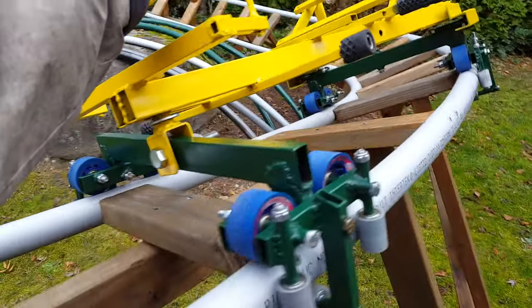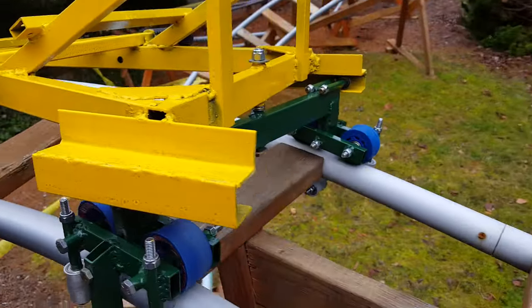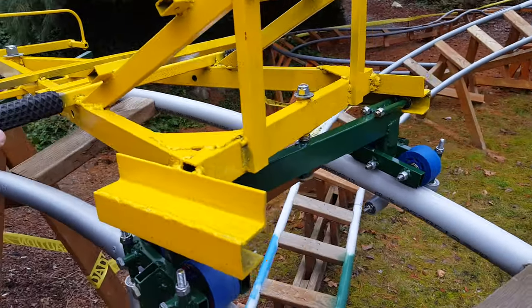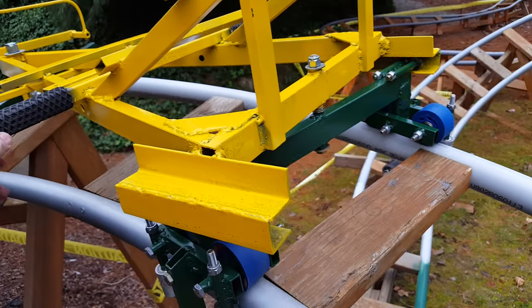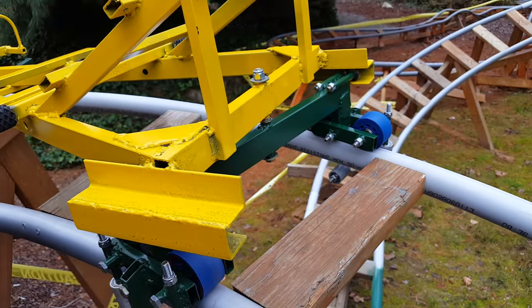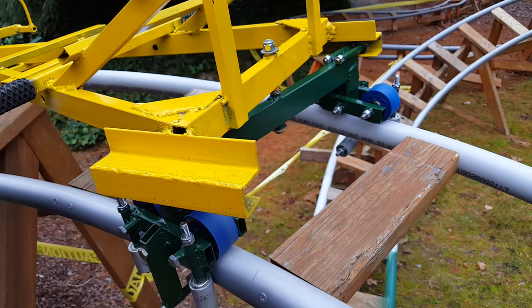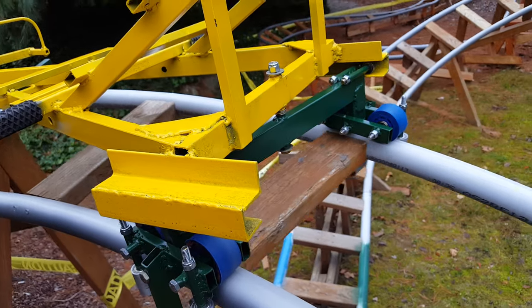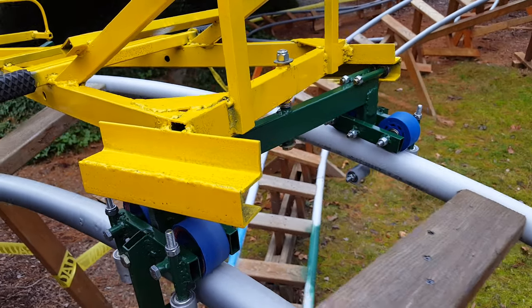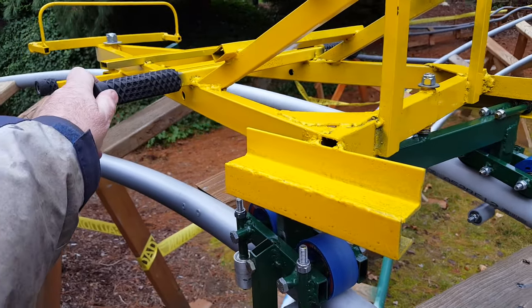In a real roller coaster, the carts just hang off the cart in front of it. So once you get the front cart correct — at least for most steel roller coasters — you just hang the second cart off the back of the first, and you only have to worry about one set of wheels in the back of the second cart, and those behind that.